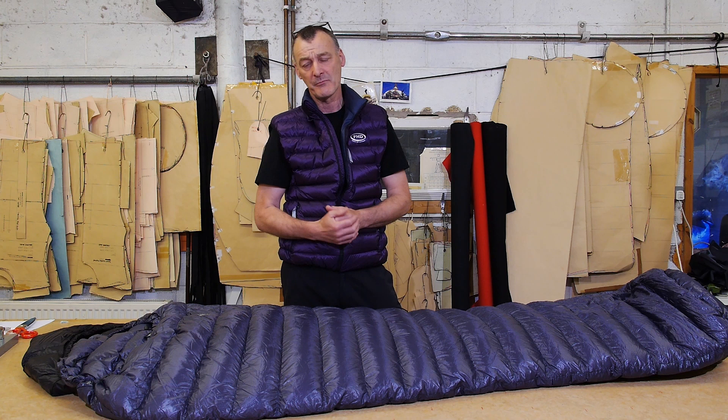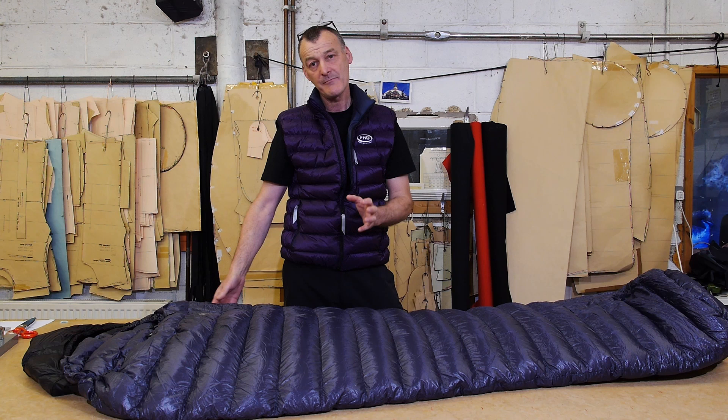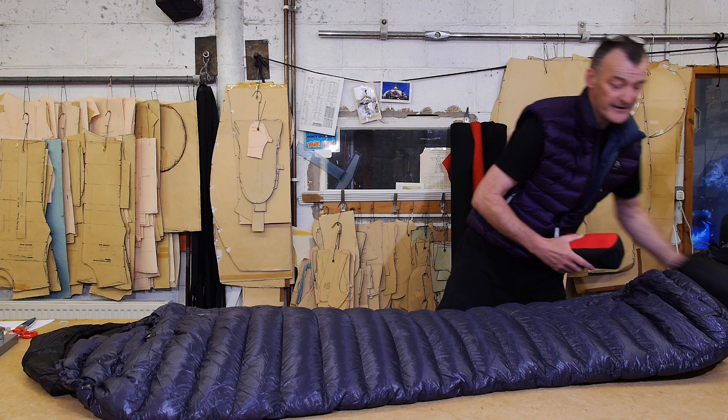In this short video we're going to look at two of PhD's lightest sleeping bags. They're both rated at 10 degrees C, so they're summer weight bags used in temperatures where the mountains are 10 degrees or higher at night. They're both at the extreme end of what's possible with the weight-to-warmth performance of down.